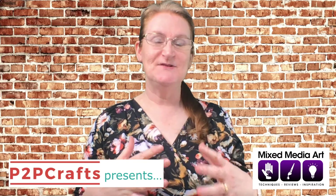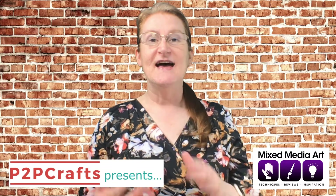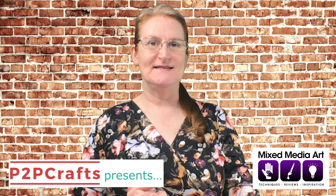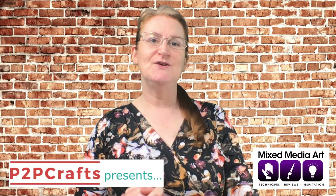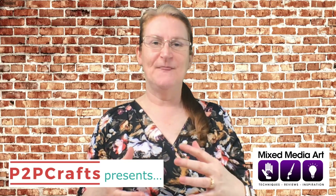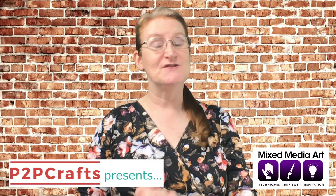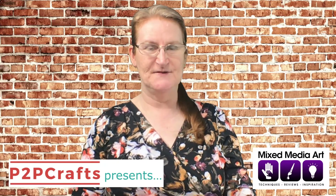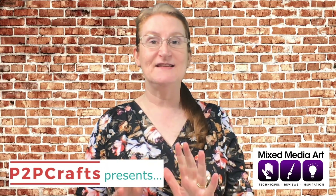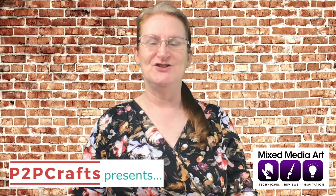P2P Craft Presents features demonstrations and interviews with our talented retailers as well as some guest artists. For all the details of Season 3 and to catch up on videos of Season 1 and Season 2, head over to our website frompicturetopageandbeyond.com.au. Make sure you're on our email list so we can send you a weekly summary and keep you up to date with everything from Picture to Page.